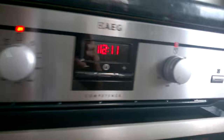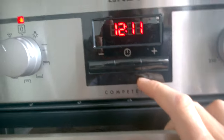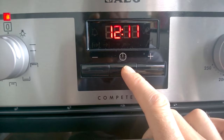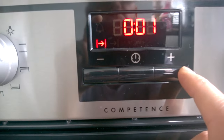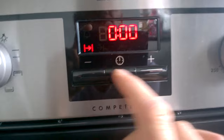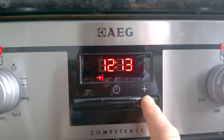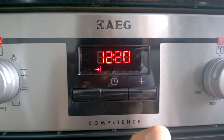As far as the timer goes, it's very simple to use — once I actually looked at the instructions. You can choose a duration, maybe three minutes. Or you could set an end time: it's currently 12:11, so I could set it to end at 12:20, in nine minutes.